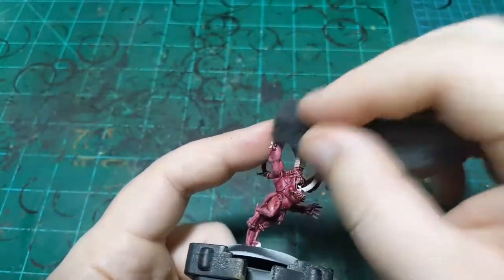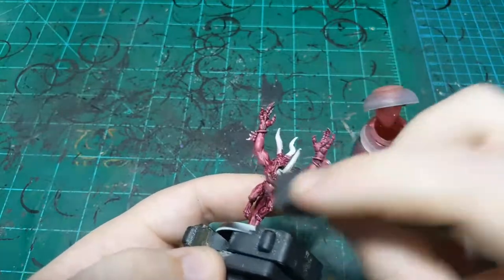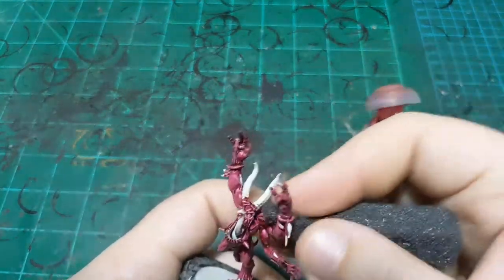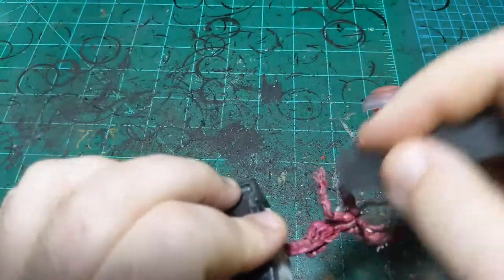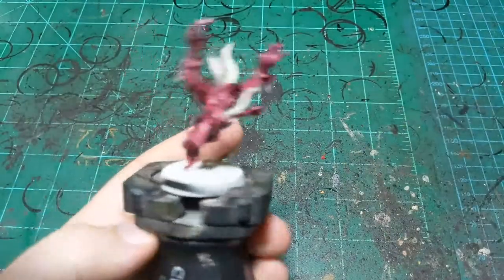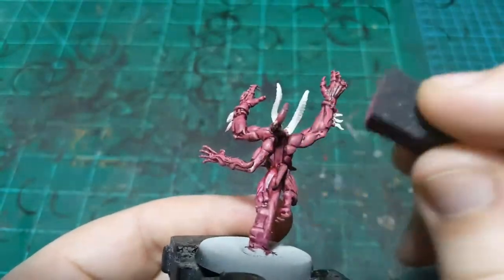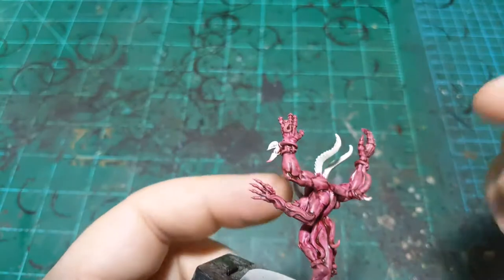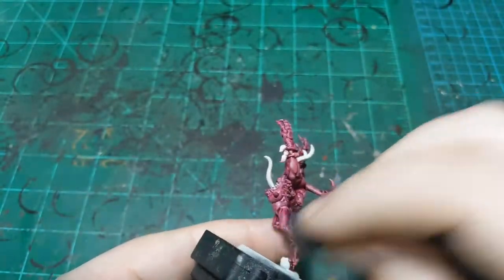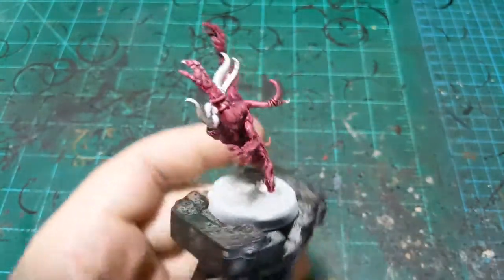I don't want to have to be careful — I want to just be able to go to town. Sponging this on instead of dry brushing means we won't have streaks; we'll just have little tiny dots of texture. And on a living demon creature, that's fine — it'll just look like bumps or little things on his skin. But if we don't get those little bumps, we'll just have a nice smooth pink while still leaving the wash, or in this case the contrast paint, in the cracks. As you can see, we have no streaks anywhere — just a nice, nice color.